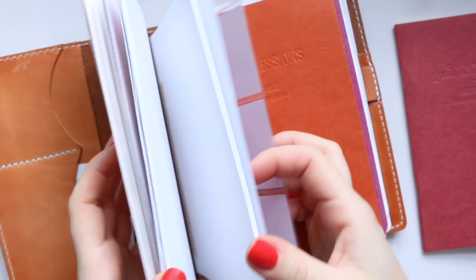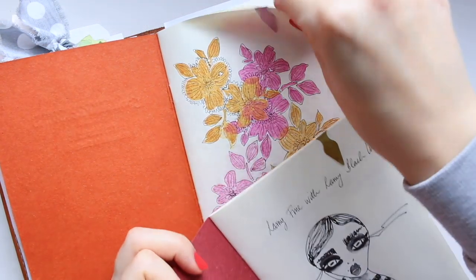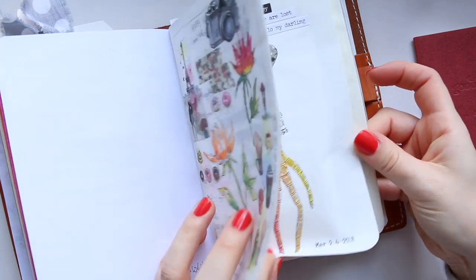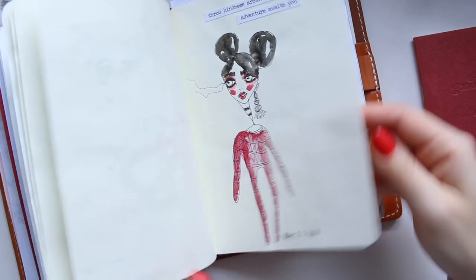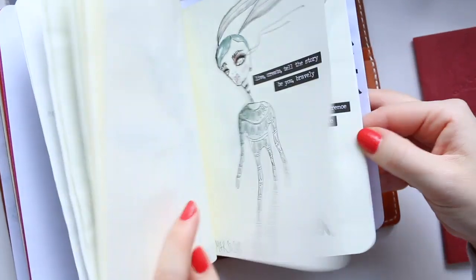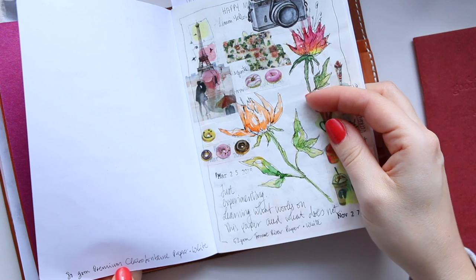They have different papers you can get — I'll leave the link below so you can check out the shop. I've got this off-white paper — same insert in different colors. Then I got the mixed paper insert, which is good to try out. So there's the 52 white, then the 52 cream, then the 85 GSM Fedrigoni blender paper, which is a bit thicker and the ink behaves differently on it. The final one is a very bluey-white, which was my least favorite — the 80 GSM premium Clairefontaine paper. Good for writing but not so great for sketching purposes.